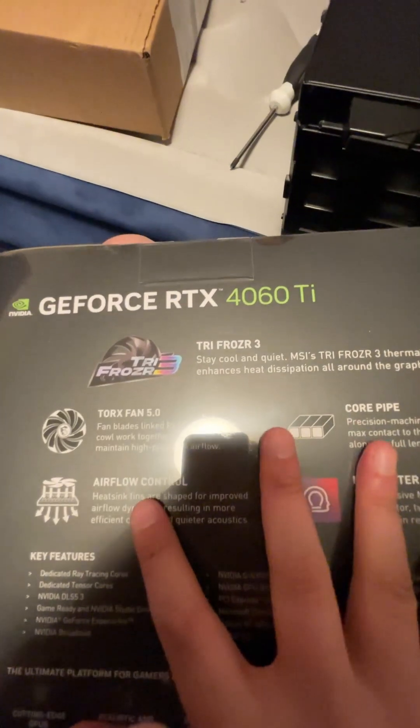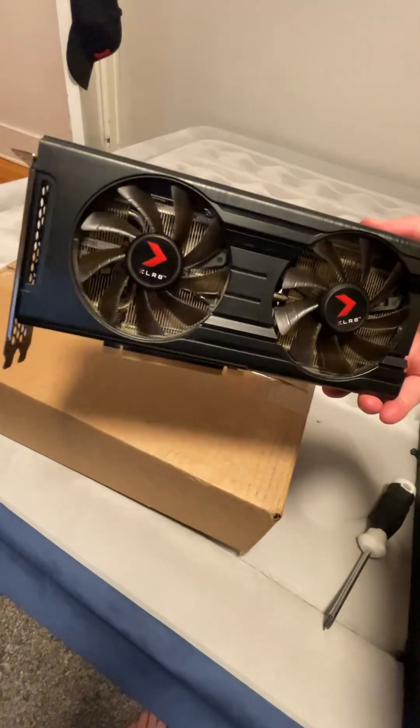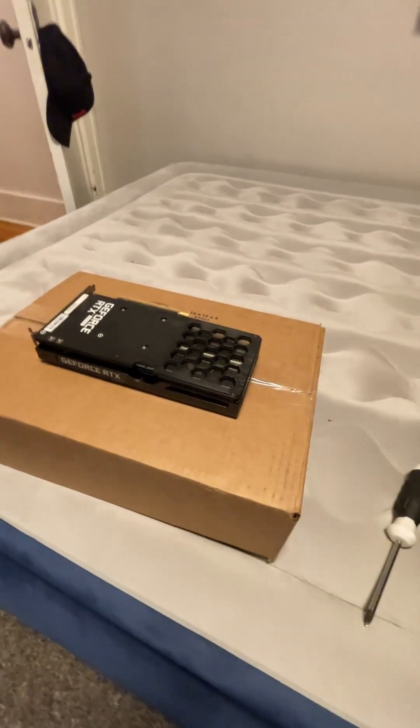We got three fans — that's the difference. My old one, this is my RTX 3050, only has two fans. Not a bad card. It did well, it had a good run, you know what I'm saying.